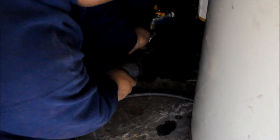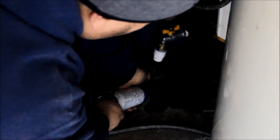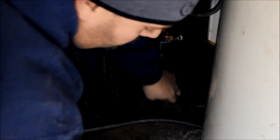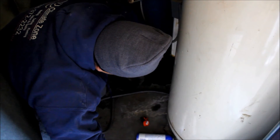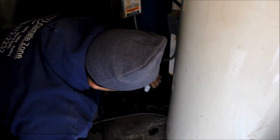Now we're going to screw on our can, open our valve back up, and pull the trigger. Just like that, it all goes in. We'll shut it back off, remove the empty can, and then all we've got left to do is turn the water back on and turn the boiler back on.